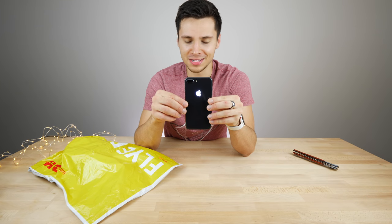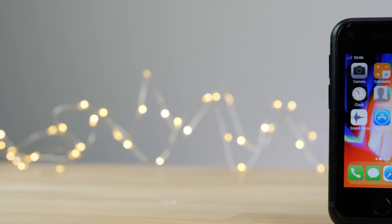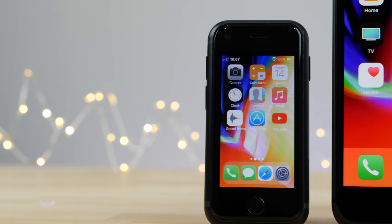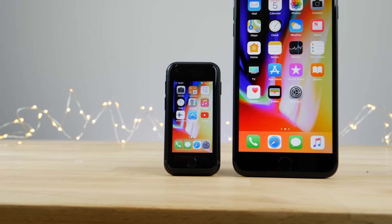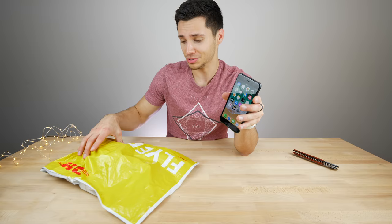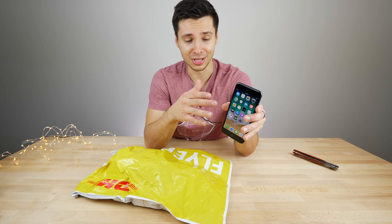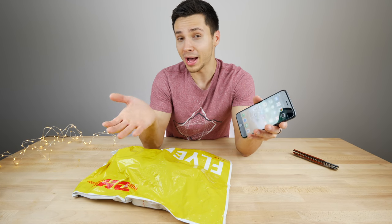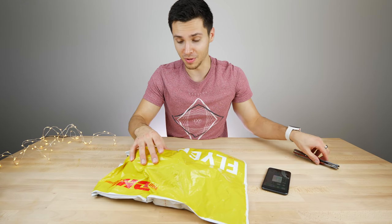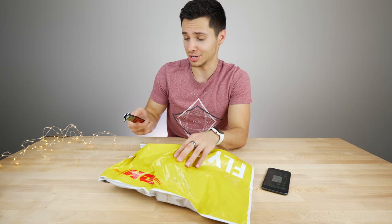What's up guys, Everything Apple Pro here. Today I wanted to show you something interesting — something different from the depths of the internet: a mini iPhone. These things are becoming increasingly popular, and there must be some merit to them. In this video let's check out the latest from China — a mini iPhone 8 Plus — what it can do and how bad or good it is.